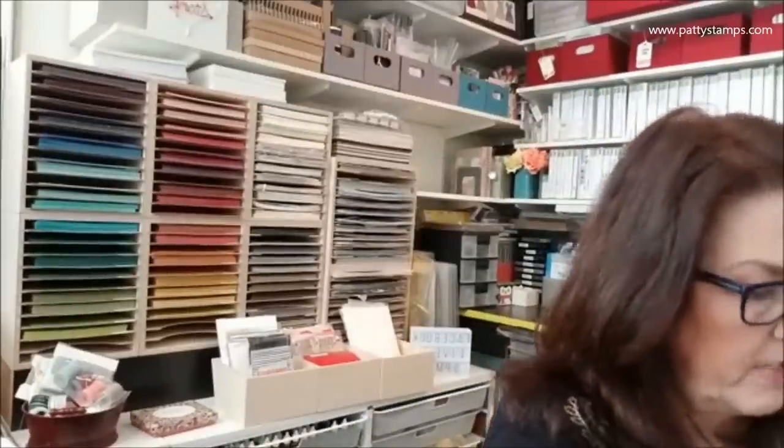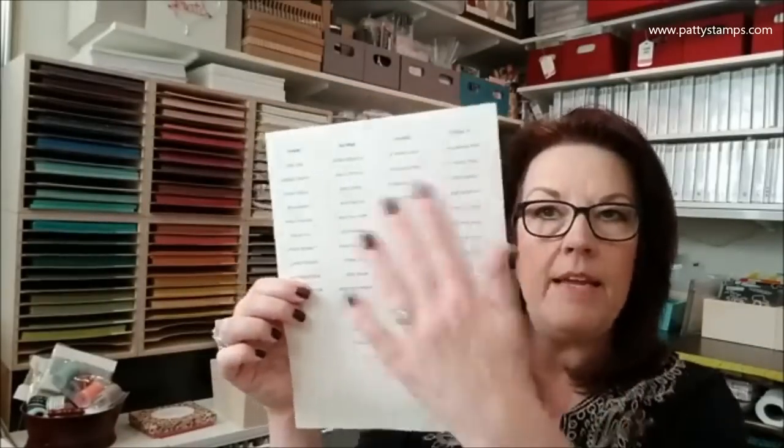The color label sheet — printed on Avery labels with 80 to a sheet, four columns of 20 — has been available as a free download on my blog. Demonstrators can get it right from the Stampin' Up website. Those were all the new things and goodies — I have a couple more orders coming. If you need a catalog and don't already have a demonstrator, let me know. This catalog is super awesome — really one of the best in many years.